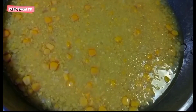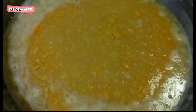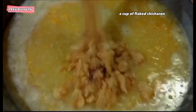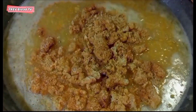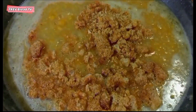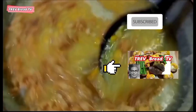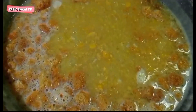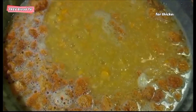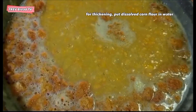Pakukuluan natin ito. Pag kumukuluna, ilagay natin yung dinurog na sitsaron — pero nagtabi rin tayo ng mga buong sitsaron para pang garnish, para magandang presentation pag naluto yung ating sweet corn soup. Hahaluin natin ito. Pakuluan natin at ilalagay natin yung pampalapot — yung tinunaw na corn flour sa tubig para medyo malapot siya.